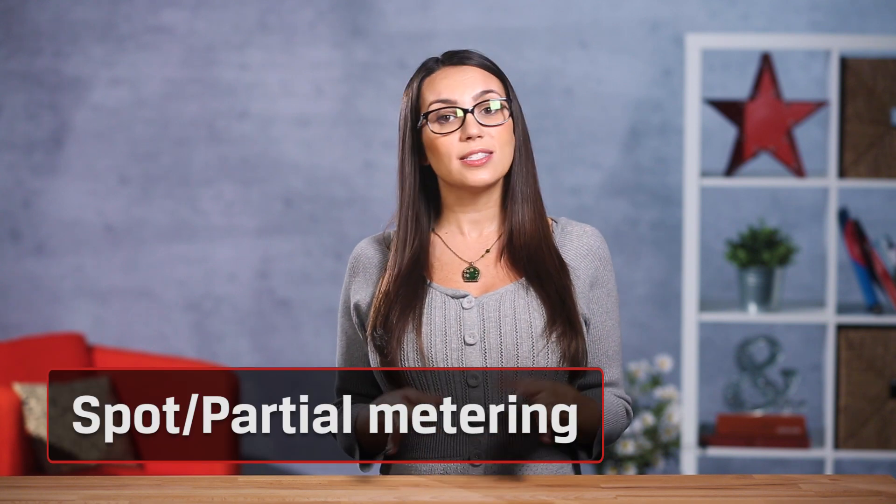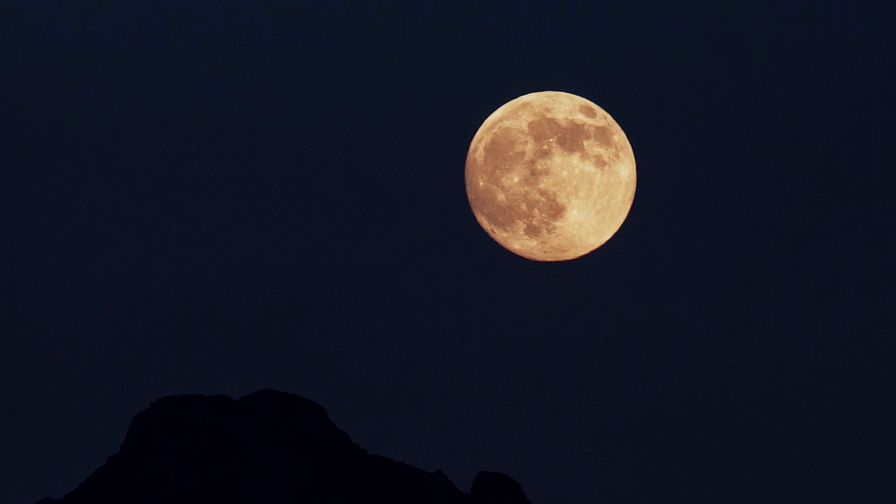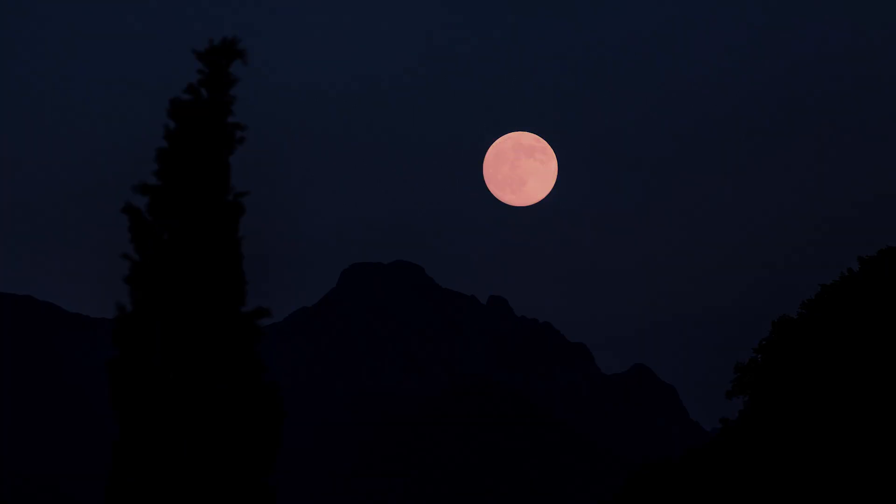The last option we'll mention is spot metering. This method only looks at the light around the focus point rather than the middle of the image. It gives you more control over the exposure than any of the other settings but it's also the most difficult to use. Taking a picture of the moon would be a perfect example to use spot metering. Since the moon would take up a small portion of the frame and the sky is completely dark around it, the camera would only identify the light coming from the moon. Some DSLRs are also capable of multi-spot metering, which averages out the light from multiple spots.